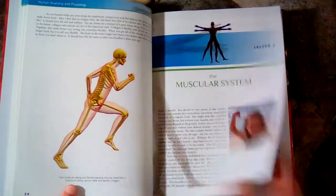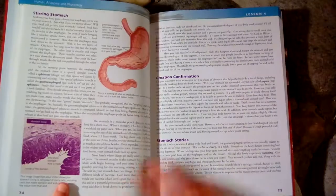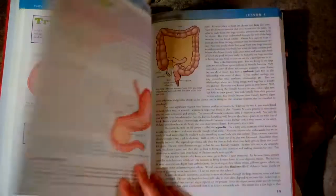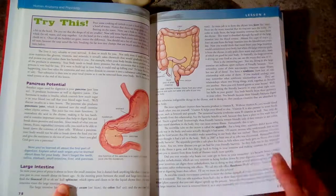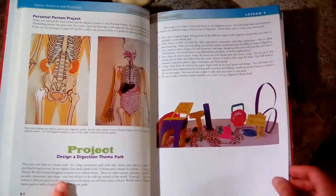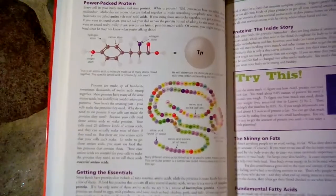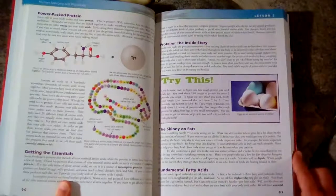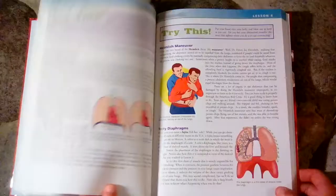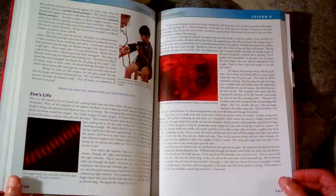You can also get a notebooking journal that goes along with this if you want worksheets and a little workbook to do alongside it. You can see that it is definitely more complicated than some of their other Apologia books. Overall, we enjoyed this one and we enjoyed the experiments, but it was a little difficult for my younger child.